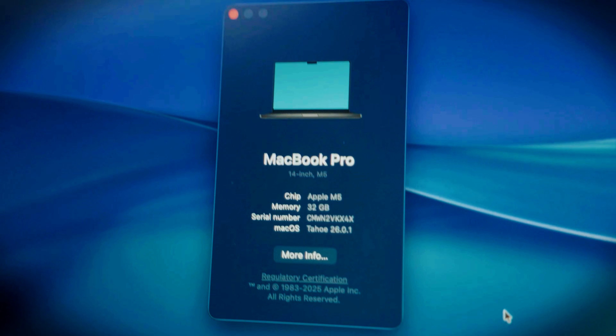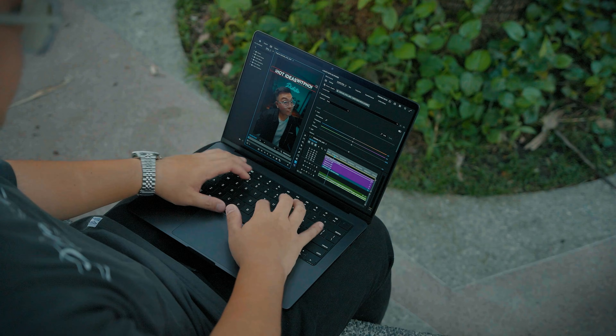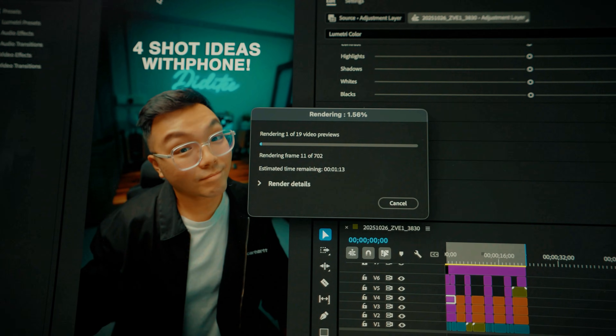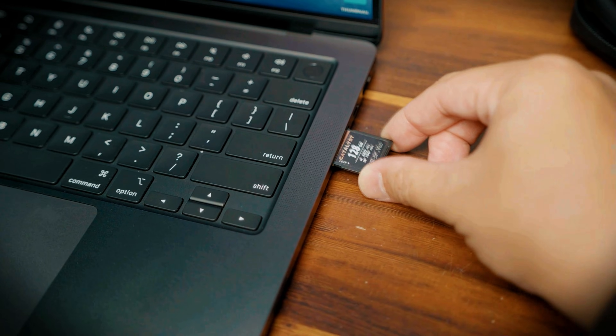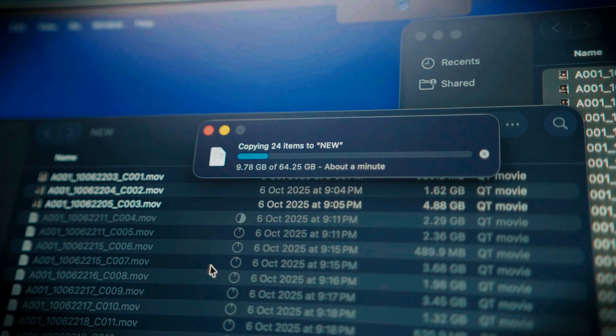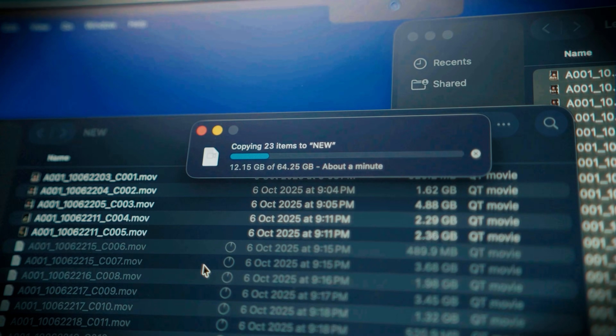This chip absolutely flies — it is super fast. The model I have is the 4TB SSD version because I travel a ton and need files stored locally to edit on the go, and more storage also assists in overall speed. Apple claims the SSD speeds this year are twice as fast as last year's models, and it really shows. When I transfer large files, it shocks me how quickly it moves them — it handles 100GB worth of files as if it's nothing. If you're on an M1, you'll notice a huge difference in transfer speeds.